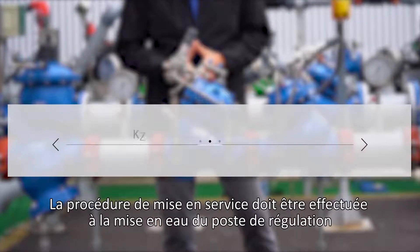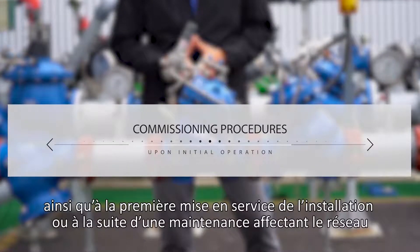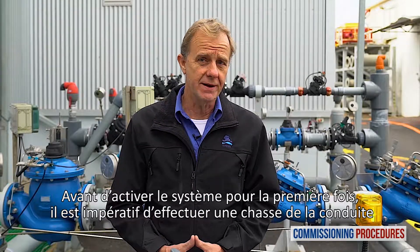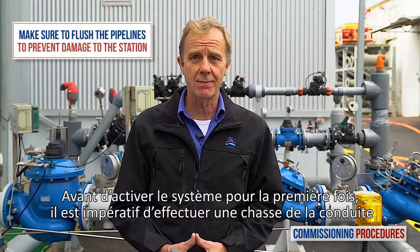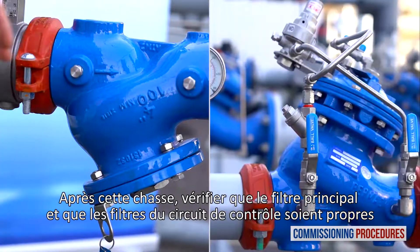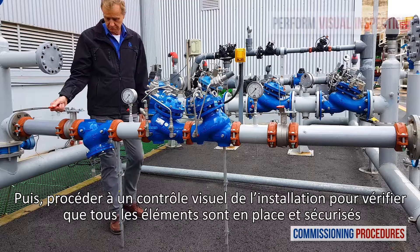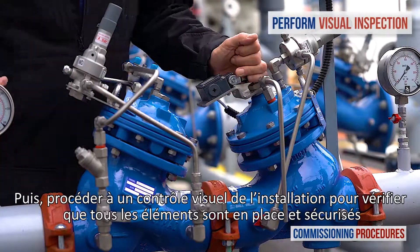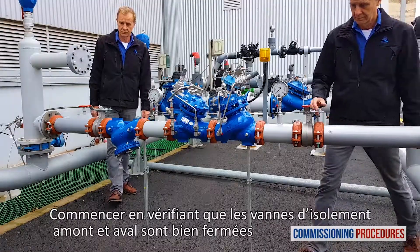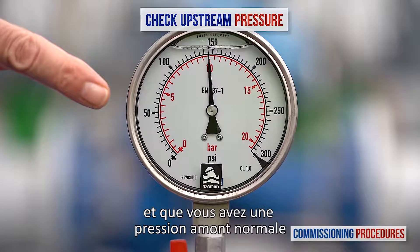Commissioning procedures should be performed when initially opening and operating a station, either for the first time as a new installation or after intrusive system maintenance. Before operating the system for the first time, it is imperative to flush the pipelines. This ensures that the system is free from any debris that can cause damage or even render it inoperable. After flushing, ensure that the main strainer and the valve's control loop filters are clean. Next, observe the station's installation and make sure that all parts are firmly secured and in place.